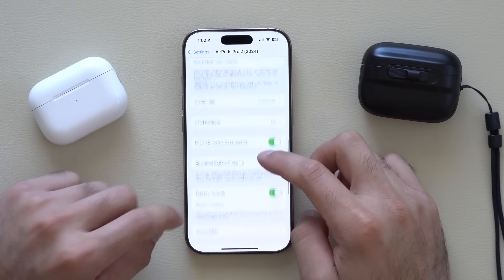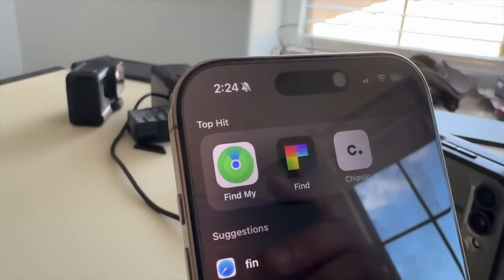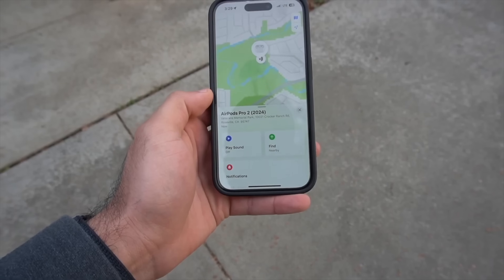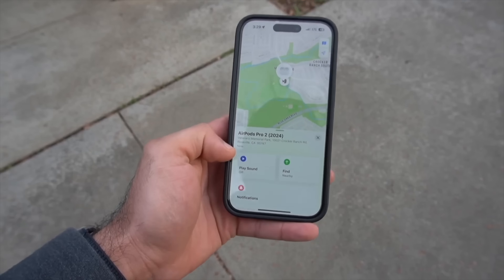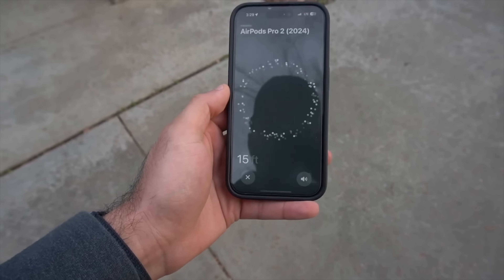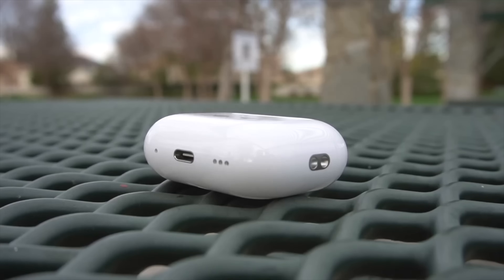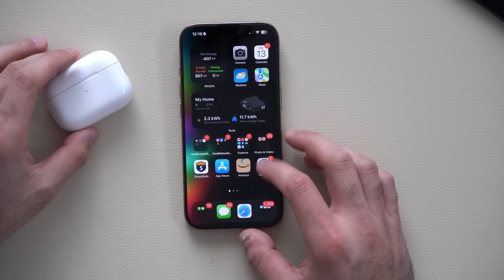Under Find My Network, if you ever misplace your AirPods, launch the Find My app, select your AirPods, and allow it to play sound from the case to help locate them faster. This is a built-in feature in every AirPod. But if you're still having a hard time locating your AirPod Pros, you can also tie your contact information so that someone who finds them can get in touch with you.